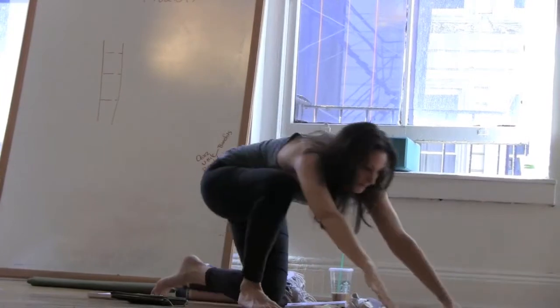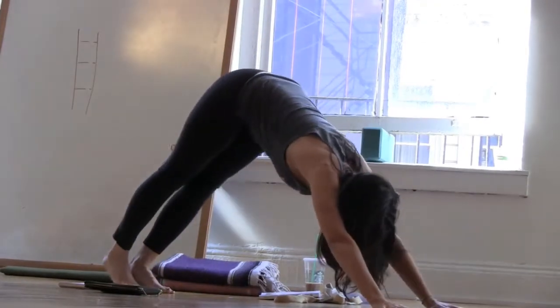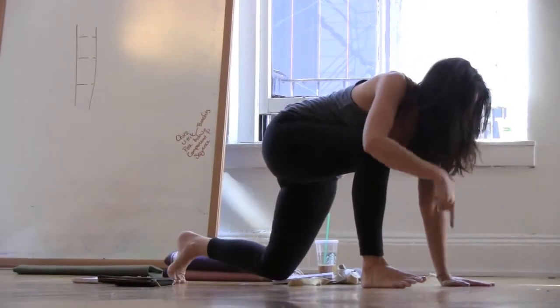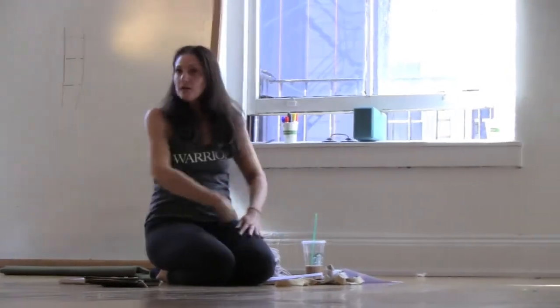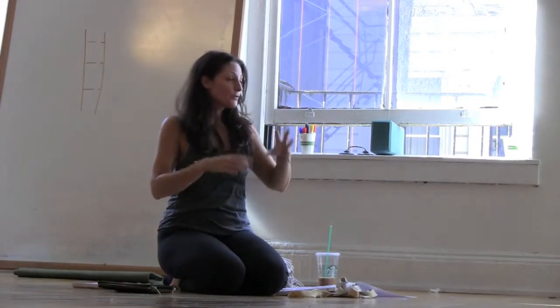That's also why we always do things to the right side first. Because every time I bring my right foot up between the hands, I'm massaging the ascending colon. And then we do it to the other side and it massages the descending colon. So we're helping everything kind of move through. That's why we do the right side first — from the physical perspective.